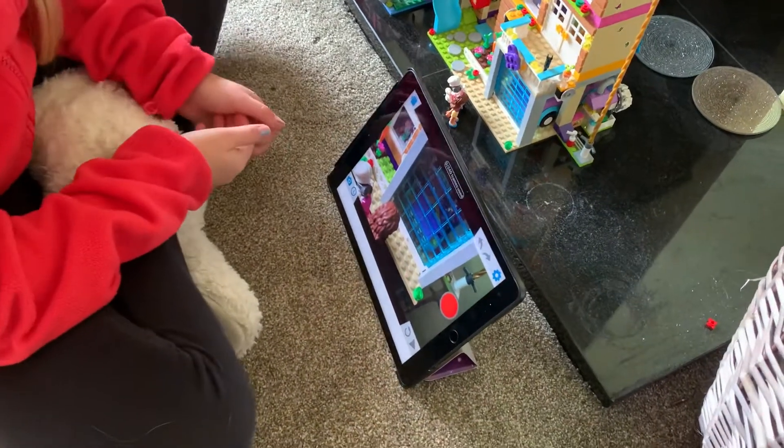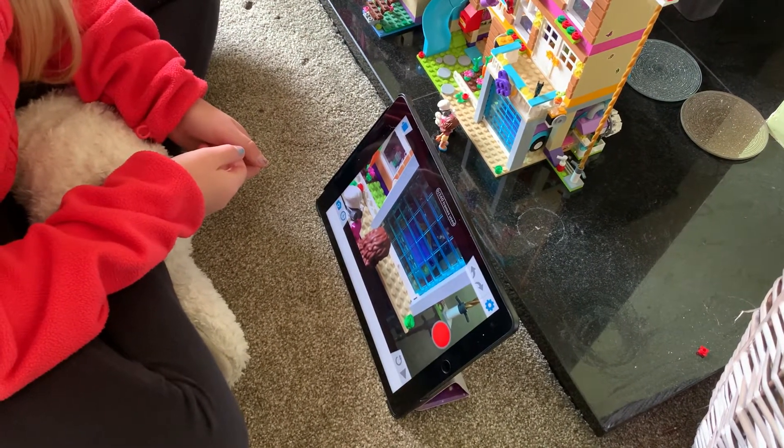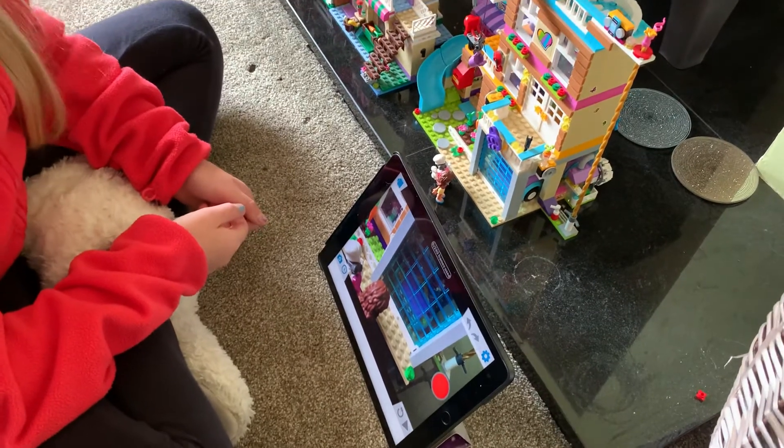So she's downloaded an app called — no — I Can Animate. And here she goes.